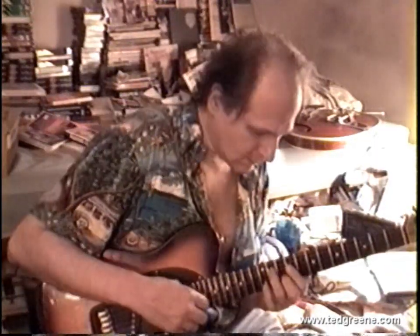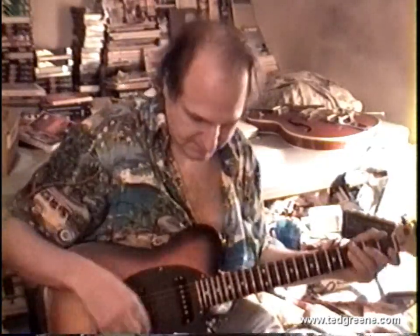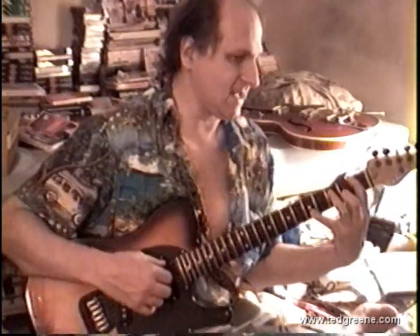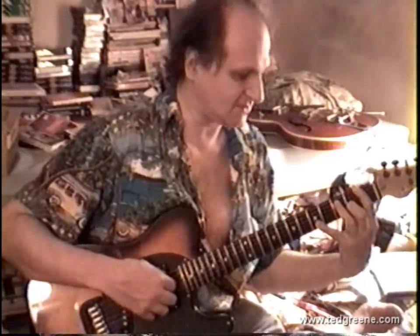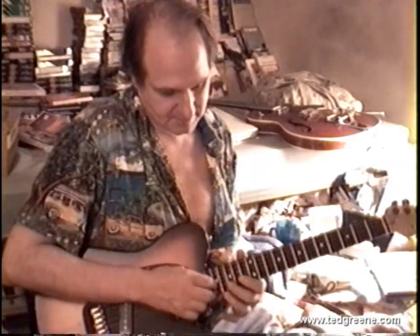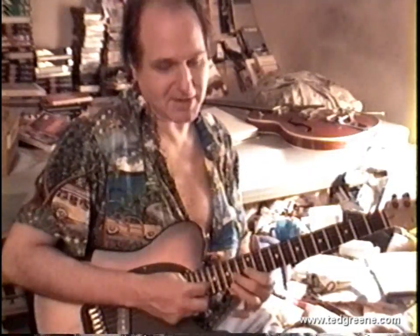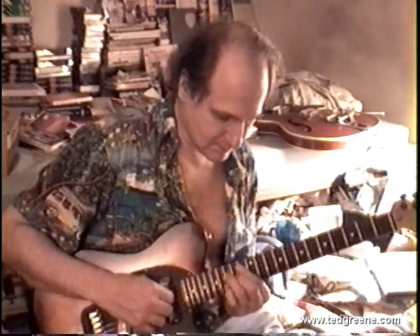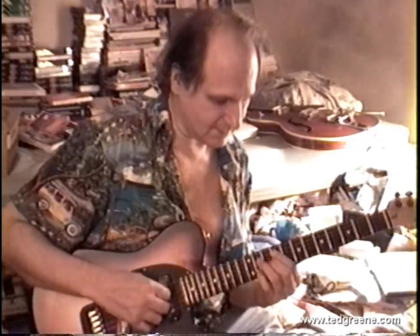I think the neck goes in further on G&Ls than on Tellies — one fret more — but the scale length is the same, it's long scale. Medium scale, like a 335, you don't have to stretch as far. On a Gibson scale you play it for a day and then pick up a Fender — it looks wider apart, or vice versa. Go back to your Gibson and you'll think the frets are closer together.